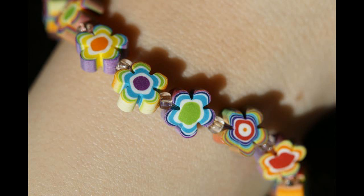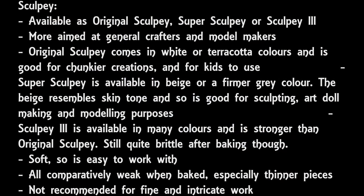Then we move on to Sculpey clay, which was the first clay I ever heard of, probably because it's used very often for general craft purposes. If you're not really getting into polymer clay as a hobby but maybe want to do a one-off project in clay, or maybe you've got kids who really want to have a go, then Sculpey is a really good choice because it's soft and there are lots of colors to choose from. On the flip side, it is comparatively weak and can break easily, especially thinner pieces. So it's fine for general craft use with more chunky items, but for more intricate work, I wouldn't personally recommend Sculpey.